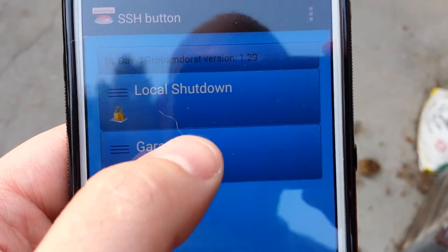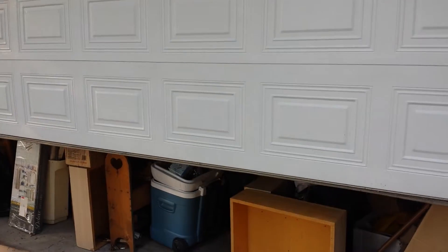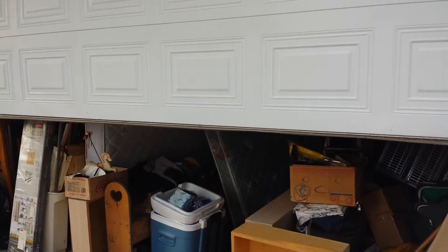And here's the garage. Isn't that beautiful? Works just like it should.